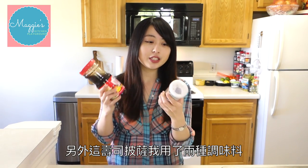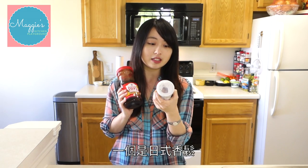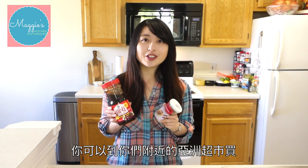I created two flavors of sushi pizza. One is Korean style which has kimchi and chicken barbecue. Another is Japanese style — I put salmon and wasabi mayonnaise. Also, I used two seasonings: one is Japanese style rice seasoning called furikake, and another is Korean barbecue marinade sauce. You can get them at your local Asian market, and I will put a link below where you can purchase online.